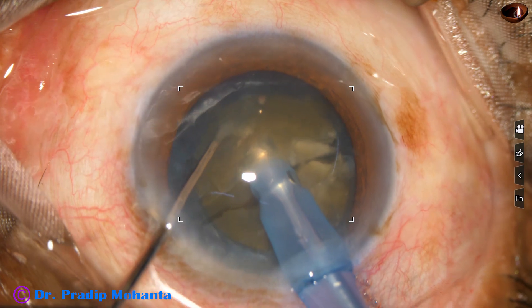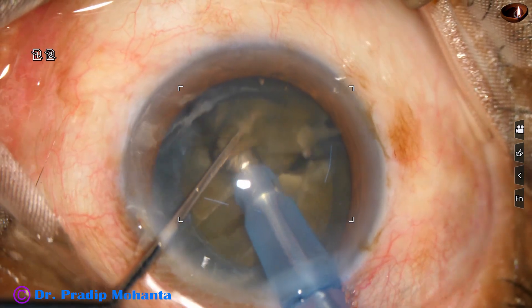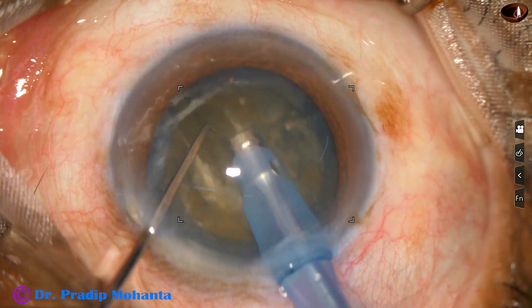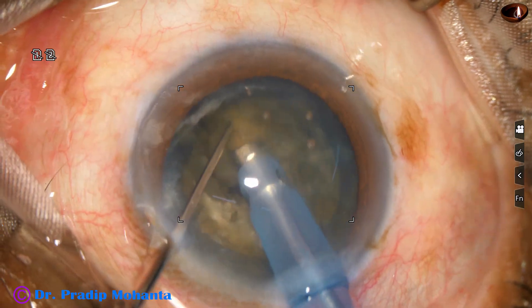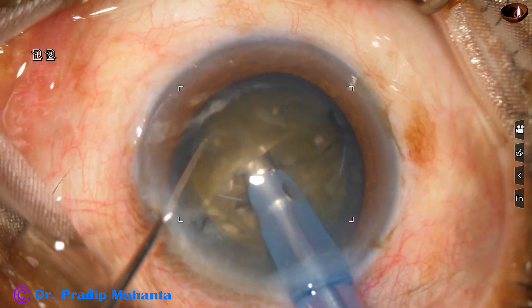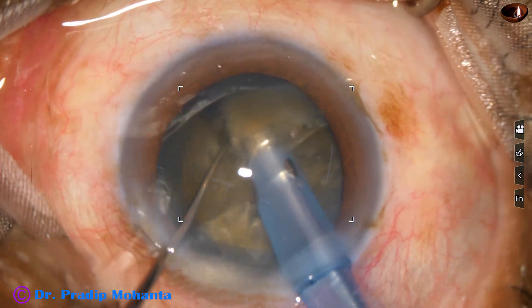The nucleus has been rotated 90 degrees in this case, and I have got a free nuclear fragment. This is the other piece of the hemi-nucleus. And now I come to the other hemi-nucleus and chop it into two pieces.